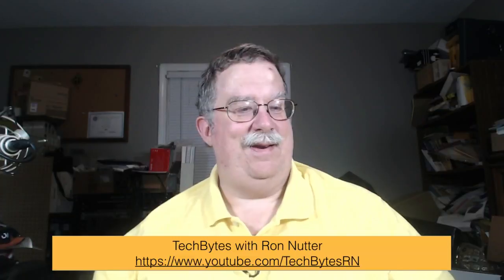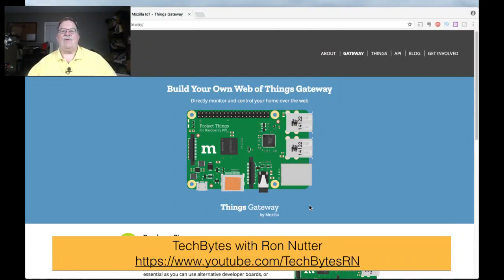This is something I ran across that initially wasn't on my radar, because I didn't even think that this kind of thing would even exist. This is from the folks at Mozilla, and it's basically what they talk about as building your own Internet of Things Gateway.